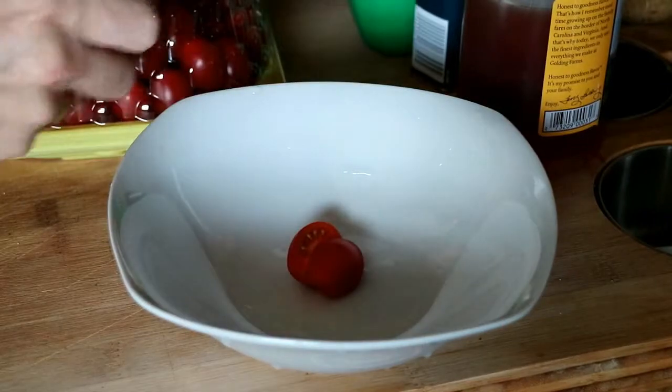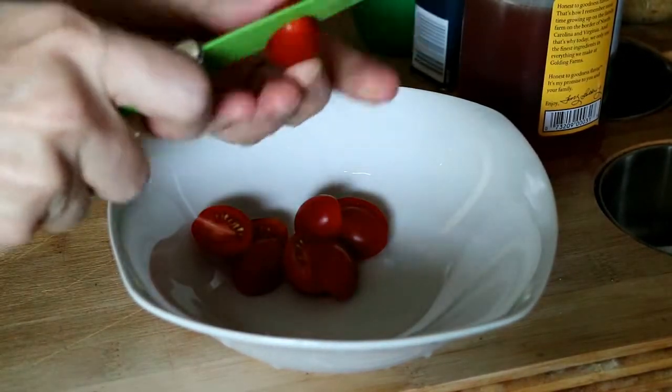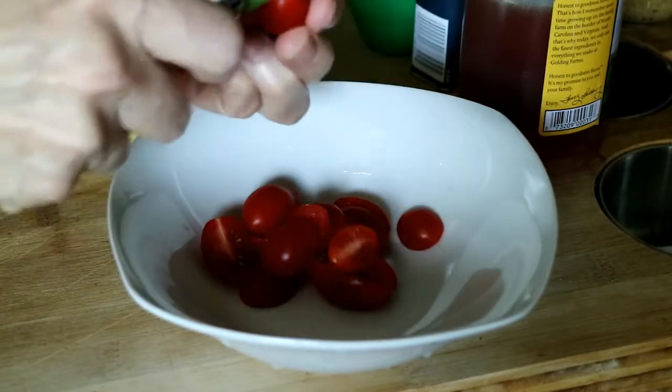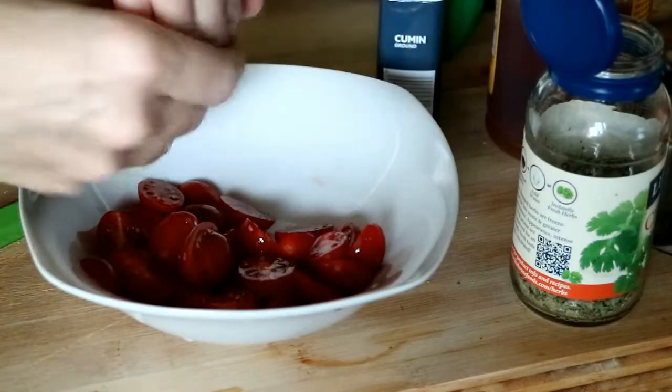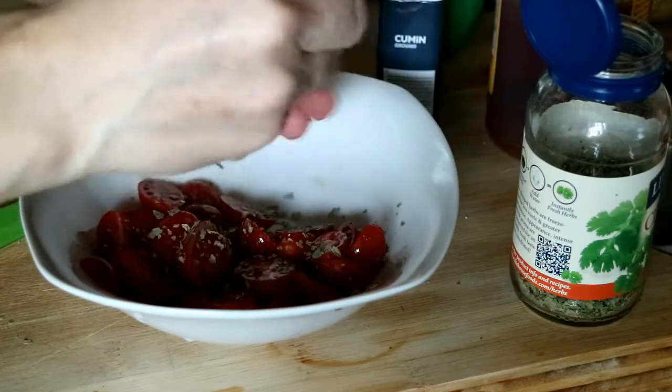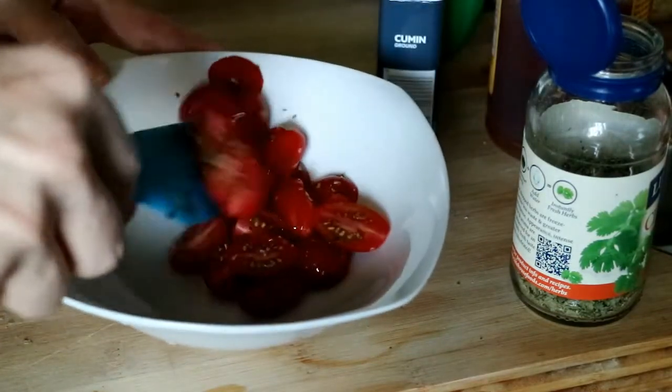I'm going to cut up some grape tomatoes. This isn't part of the recipe, but I love grape tomatoes and they just add that little something extra to any dish. I decided when I made this last time to cut some grape tomatoes up and sort of add them as a topper with the avocado — it was so good. I'll use these on top after everything is done cooking. I'm going to add a little bit of sea salt to the tomatoes and toss in a little bit of cilantro, and then let that sit in the refrigerator for a while.